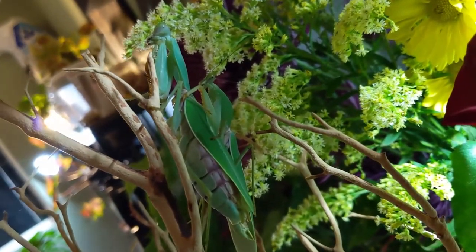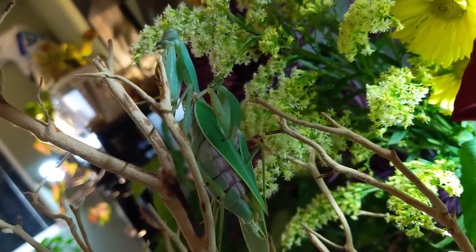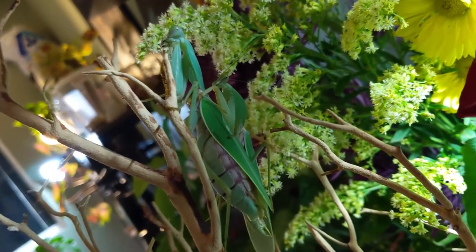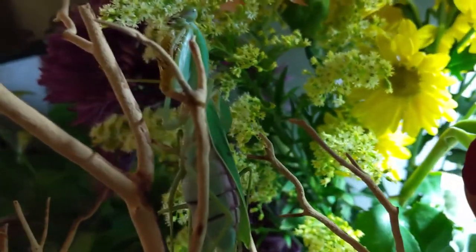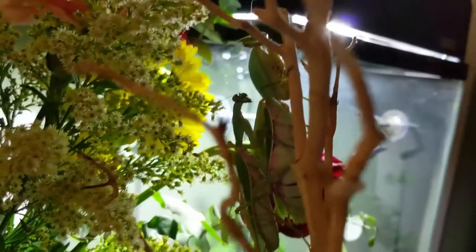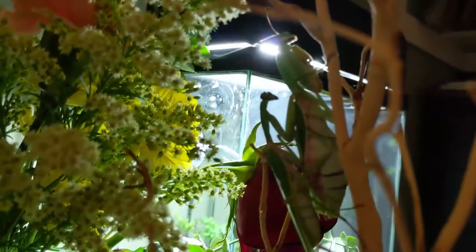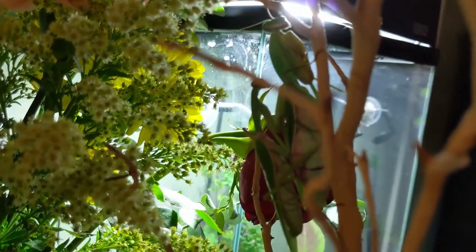I kept them in the same room and the first time I tried to connect them, the male just kept flying off because he got scared when seeing the female. So I kept him in a separate room for two days. Once I brought him back together, he successfully climbed on top of her and connected.